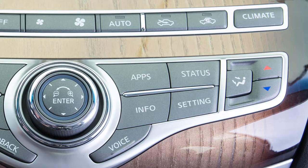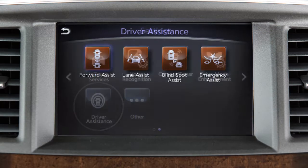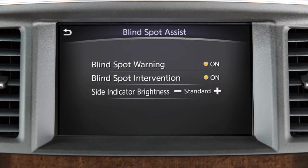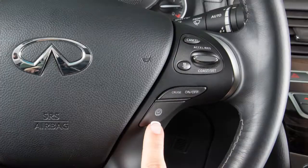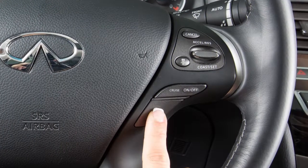To permanently enable or disable the BSW or BSI system, press the setting button on the control panel. Select the driver assistance key. Select the blind spot assist, and then select the blind spot warning or blind spot intervention key to toggle the BSW or BSI system on or off.